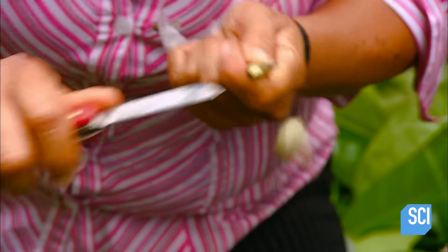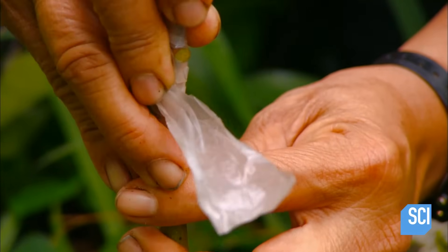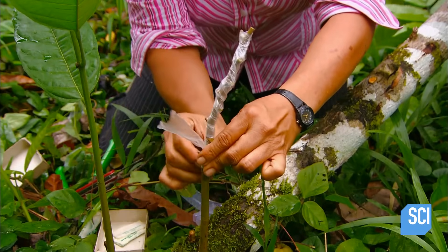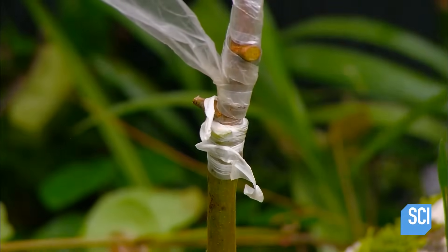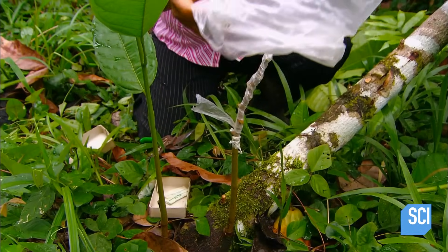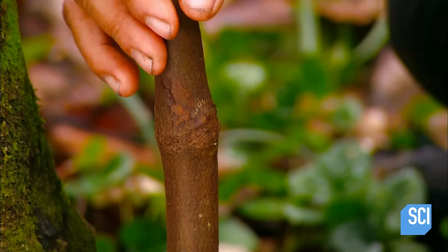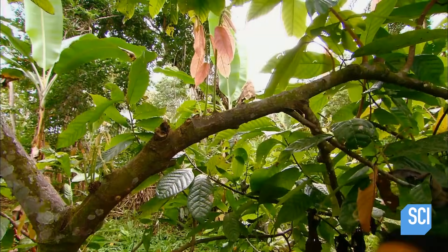Next, she cuts a pointed end on the budwood and inserts it into the slot she made in the sucker. Then she binds the union and covers it with a plastic bag. Bagging protects the graft against two potential extremes: dehydration and excessive rain, which causes rot or fungus. If the graft takes, the union seals itself in a month or even sooner.